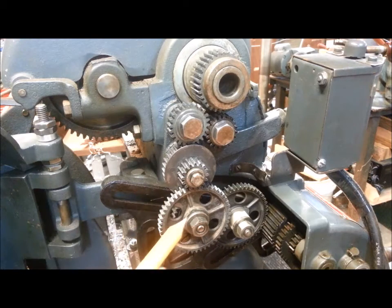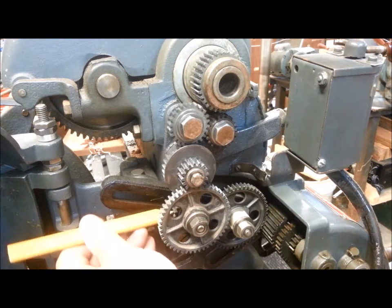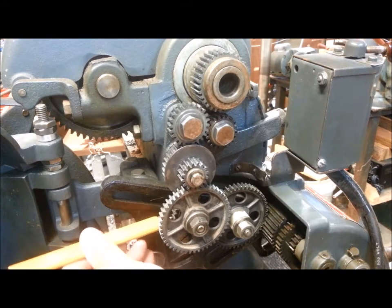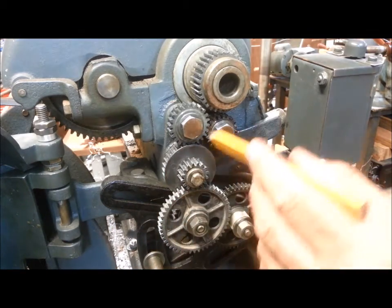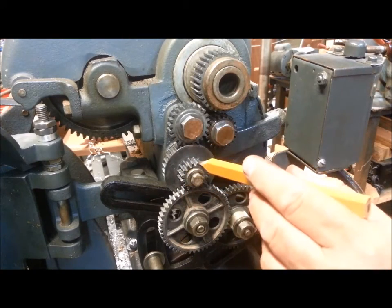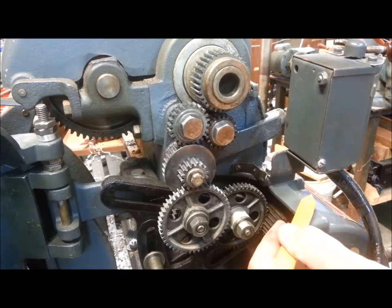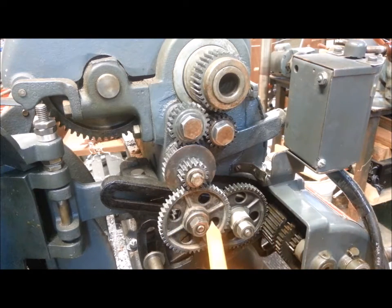On the back side of this, through one of those collars that locks them together, I've got a 24-tooth gear. The 24-tooth gear is meshing with this. So we've got this normal compound gear that cuts the feed in half and gets it down to match all the numbers on the gearbox, and then I've made a compound gear here to do that one more step.